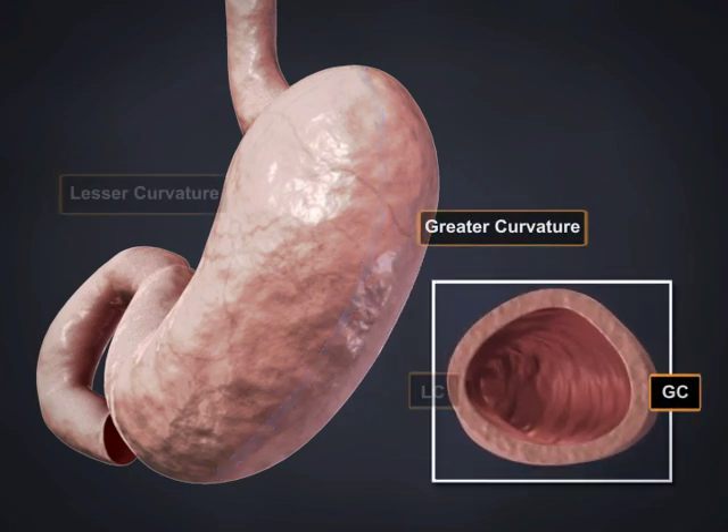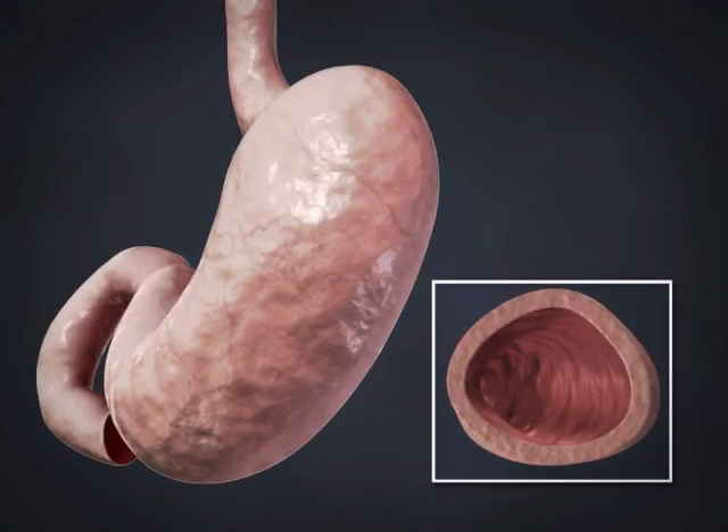During LGCP, attachments to the greater curvature of the stomach are removed to facilitate future plications.